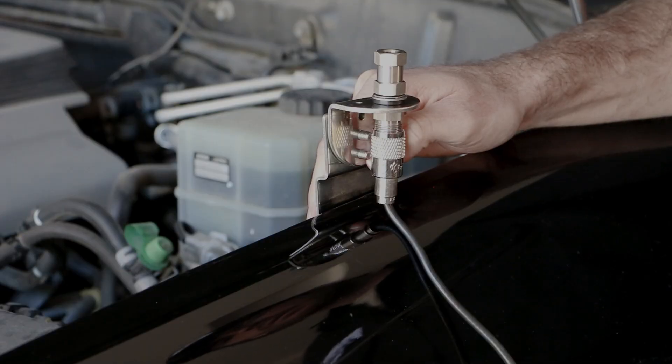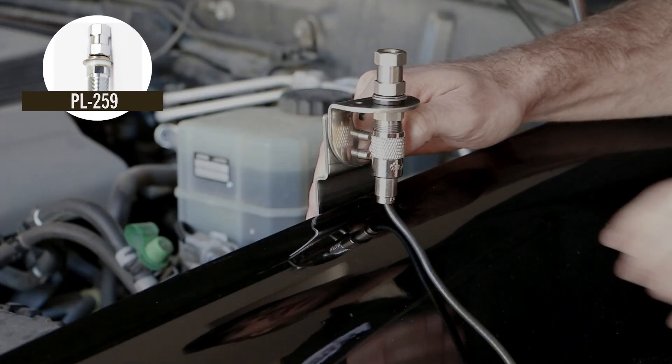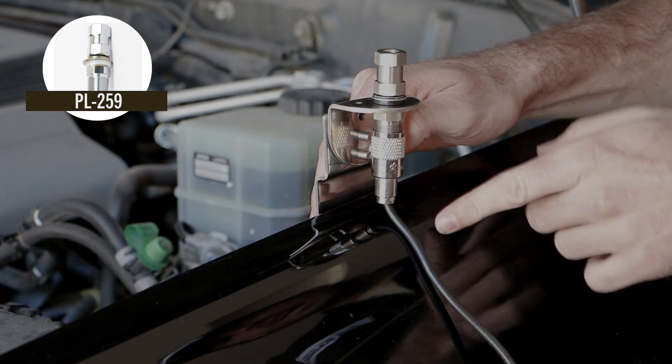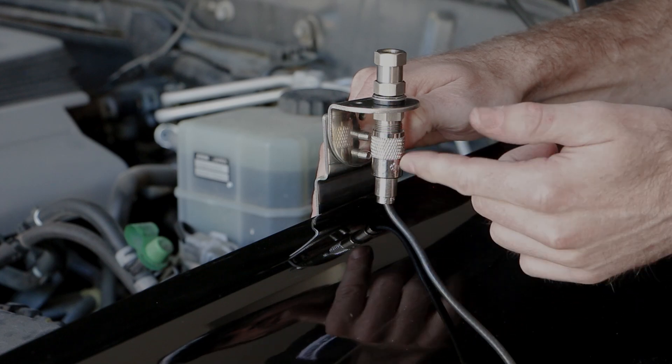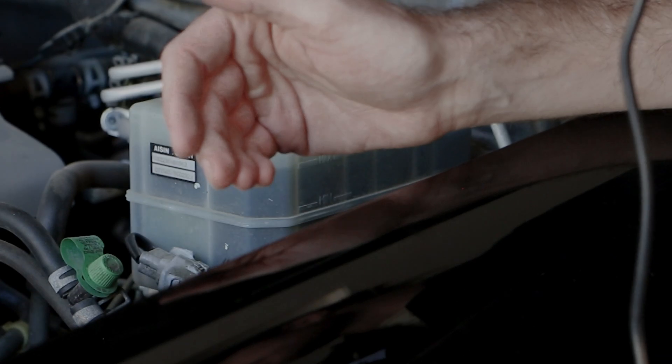It's important to take into account how you're going to be attaching your coax cable to the unit itself. As we can see here, we have a PL259 stud and coax attached and there's really not much room between the bottom of the stud and the fender itself. You would not be able to unattach this without actually unattaching the mount from the body.